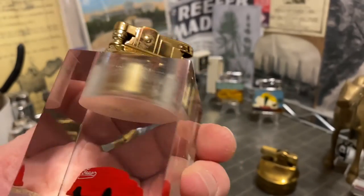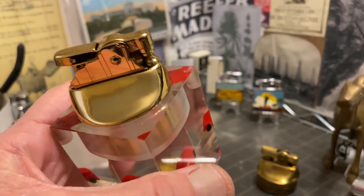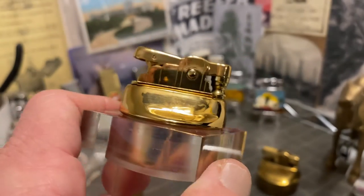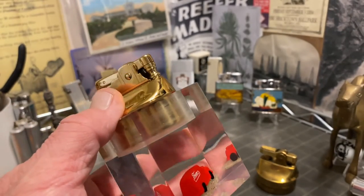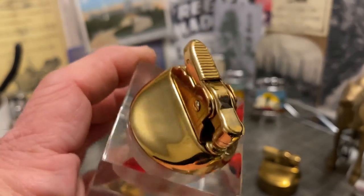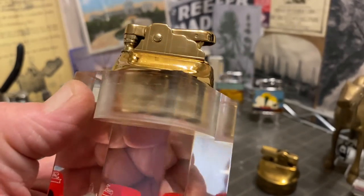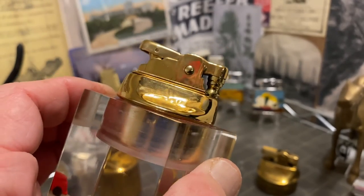Just a few things to keep in mind if you collect table lighters and would like for them to work. I've got videos for fixing all these mechanisms, and if I don't have that video up yet, request it — I'll get it made. And we'll get you back to striking up whatever it is that you intended to light in the first place.